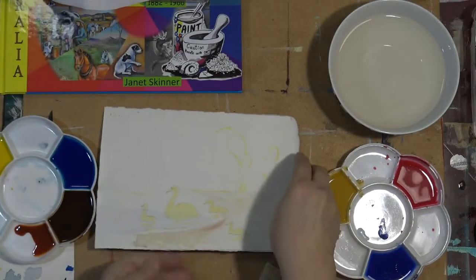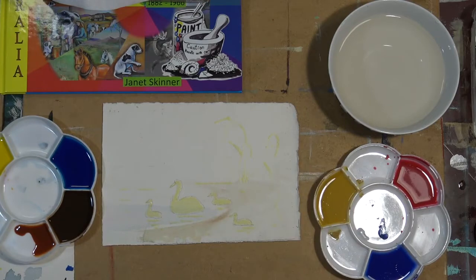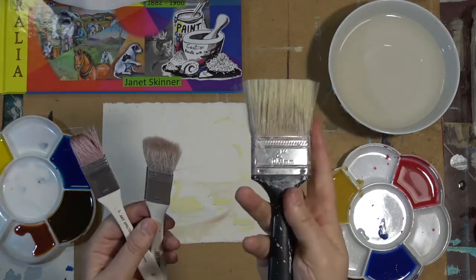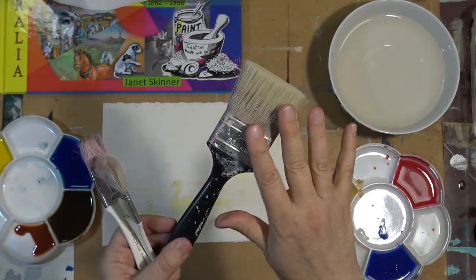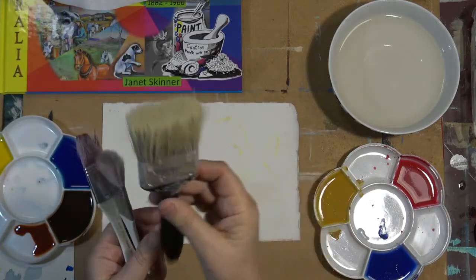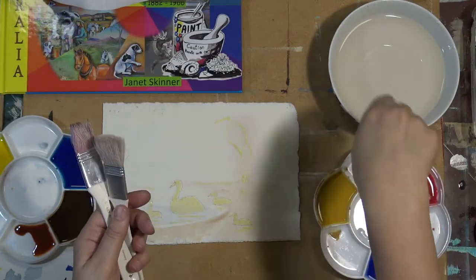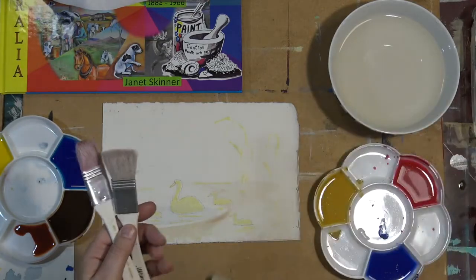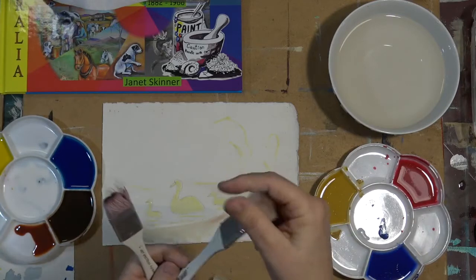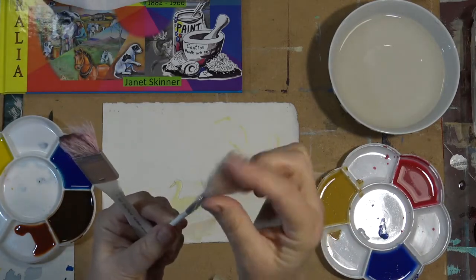Now I've got to let that dry — here in Australia it'll dry in about half an hour; other places it could take a lot longer. I use different size brushes. If I was working on a full-size sheet of watercolour paper I'd use a great big brush for applying watercolour. For the small sheet I'm working on today I'll just be using these small, very soft brushes.